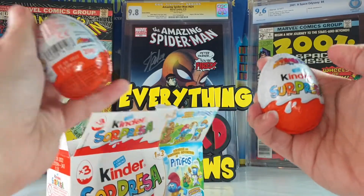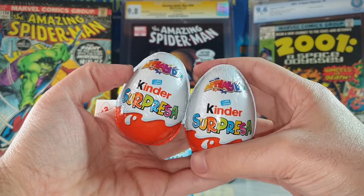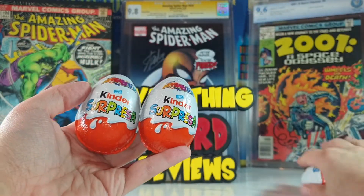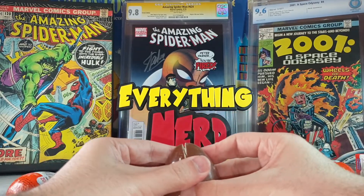The eggs have no image of the Smurfs, they just say 'Applaydu.' Let's open them one by one and let's hope to have cool figures right here.